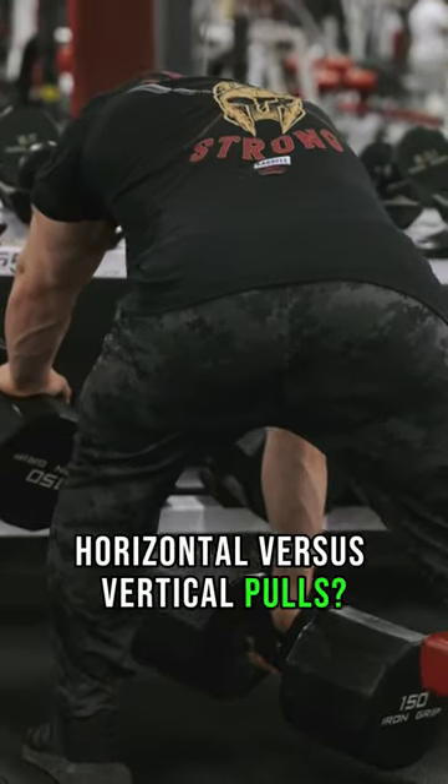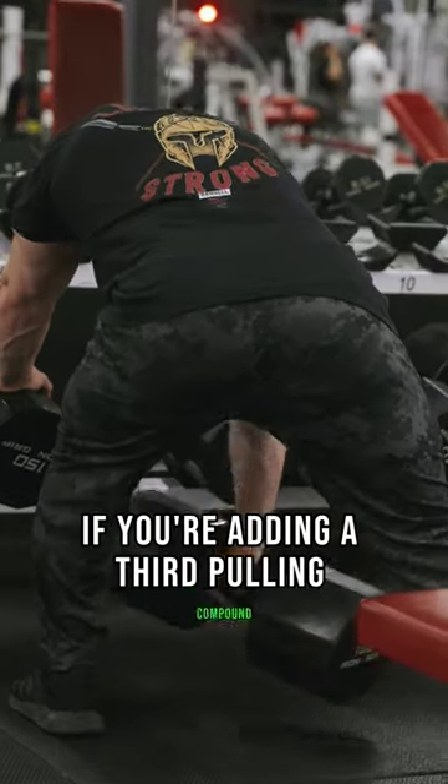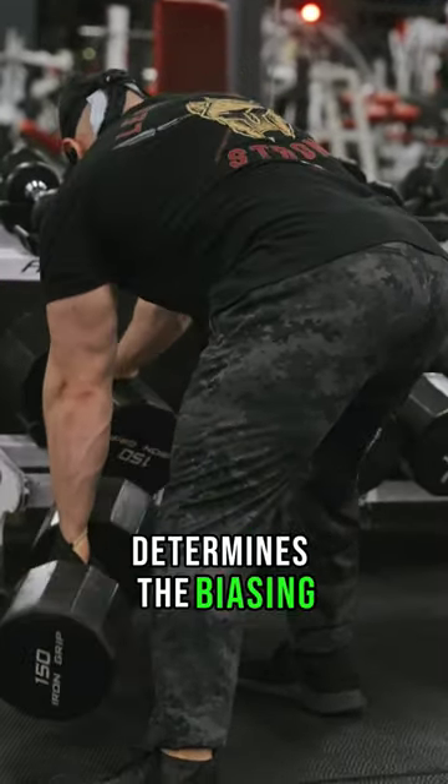Horizontal versus vertical pulls. You should do one per workout for balance, but beyond that, if you're adding a third pulling compound, it depends which area of your back is lagging — and the way you pull determines the biasing.